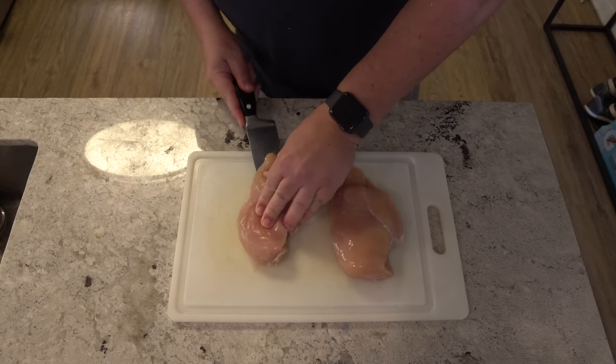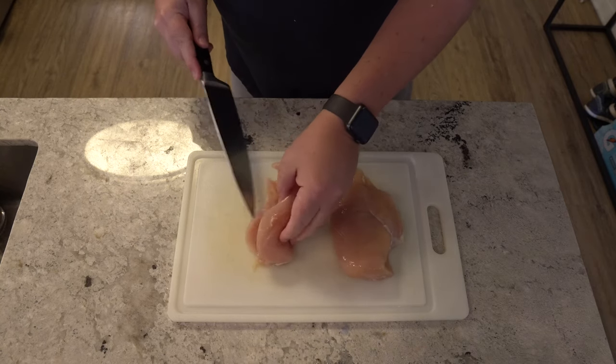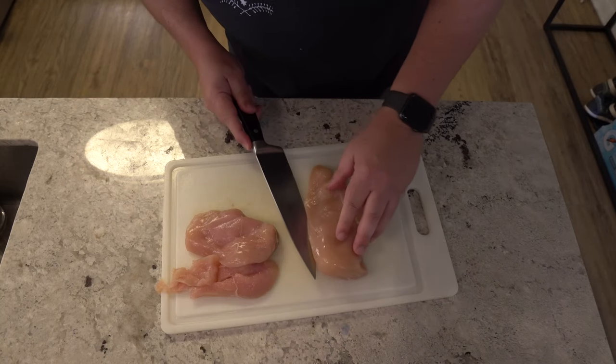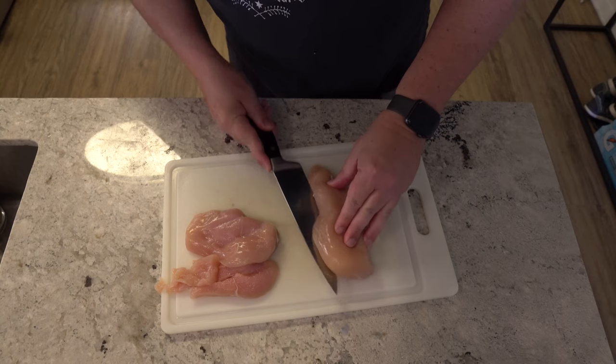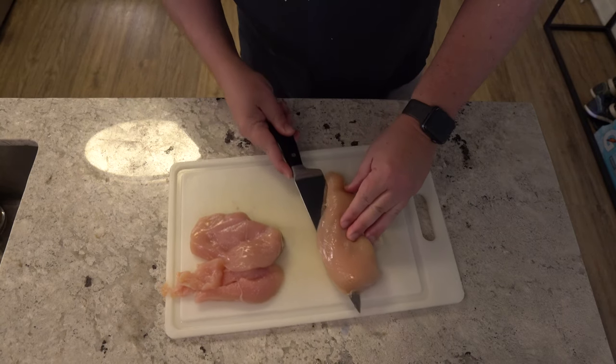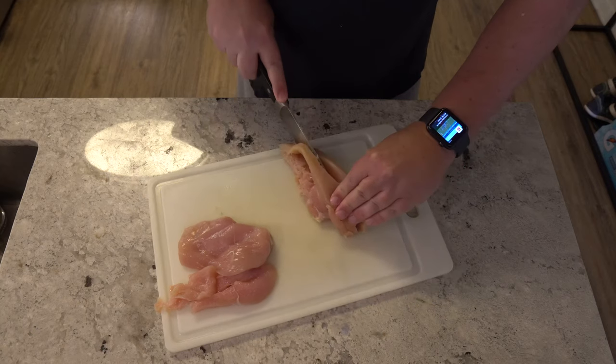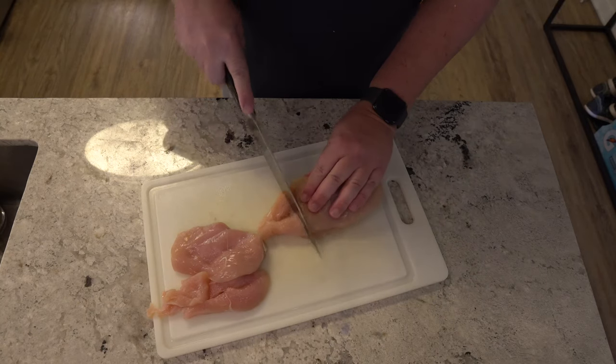So the first thing we're going to do here is fillet our chicken breasts and get them into sandwich size pieces. What I like to do is cut them in half and then take off the ends so that they're easy to put on a sandwich. Notice that I don't waste any of the meat — I use it all.